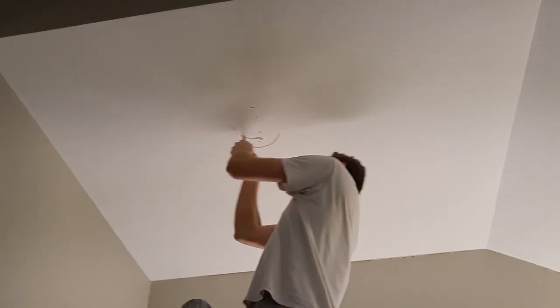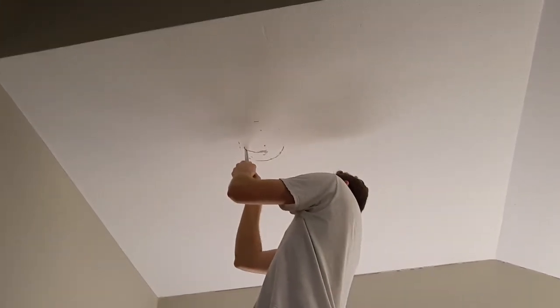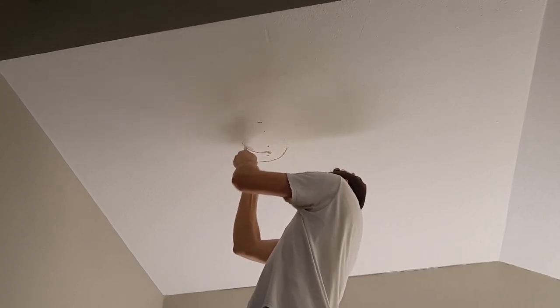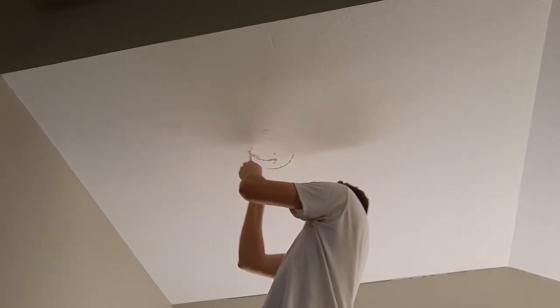Caden went up, scraped the insulation, and figured out he's good to go to cut. Here we go.